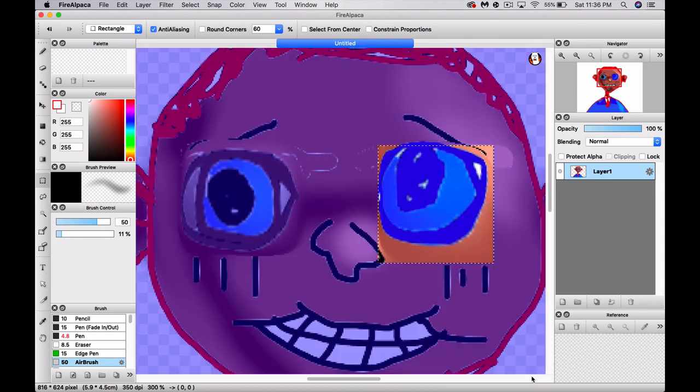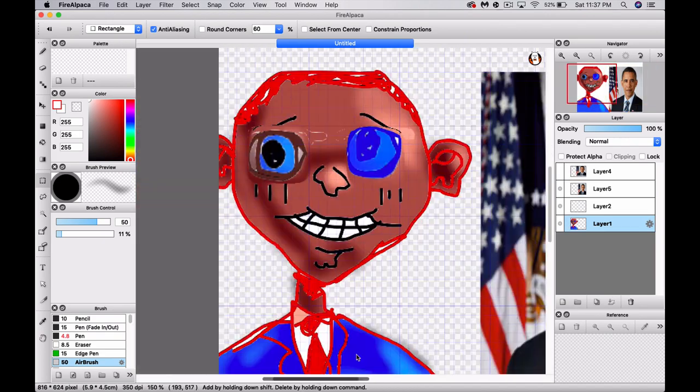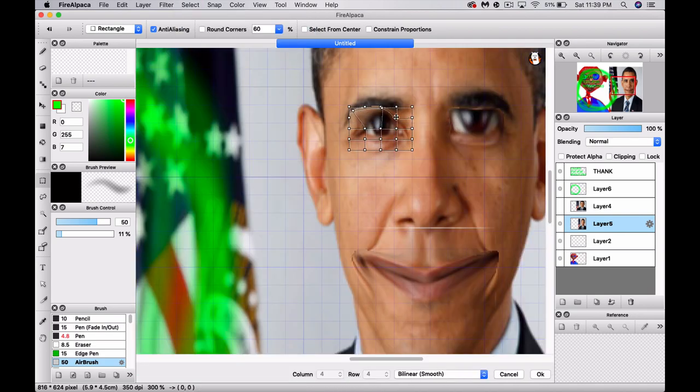So it looks even more real than in real life, because real life isn't actually real life — it's just a fantasy. And art is the only way to get to what's truly real. Artists is the only way.